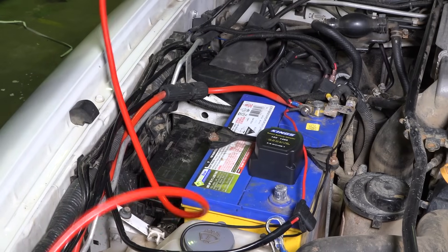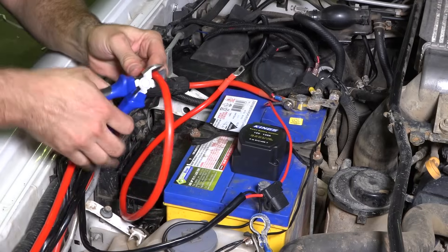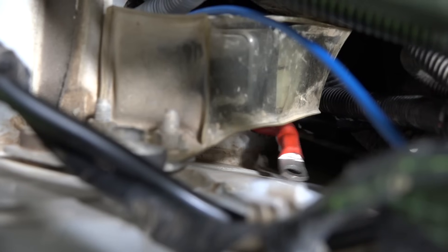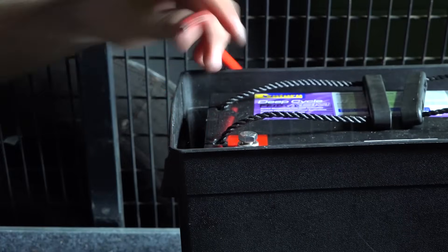Next we'll run the cables, making sure to avoid hot surfaces and moving parts. From the positive battery terminal, run the cable to the isolator and cut it to length. Then run the remaining positive cable from the second battery to the isolator and cut this to length too.